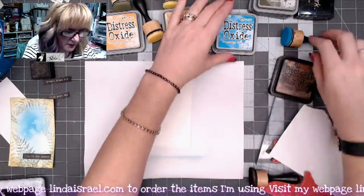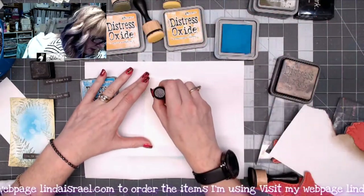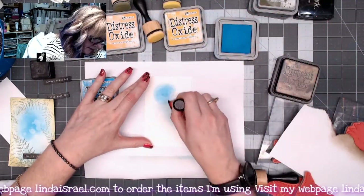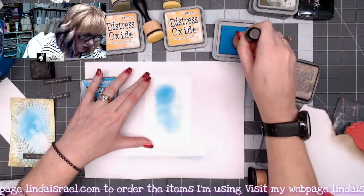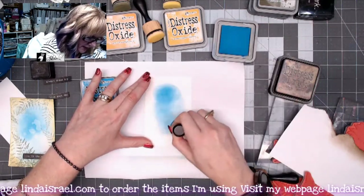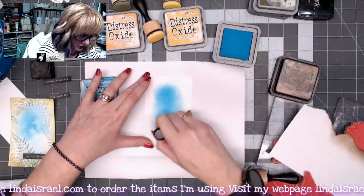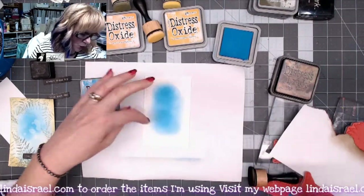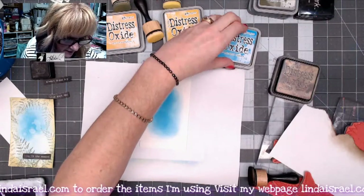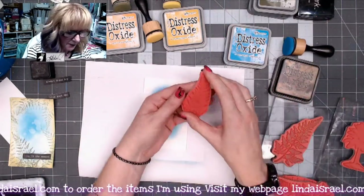For the second card I'm going to use Mermaid Lagoon again and put a little bit of color in the center of the card. I'm not really worried about the circle marks from the blending tool — if it's really saturated you'll be able to keep working that out.